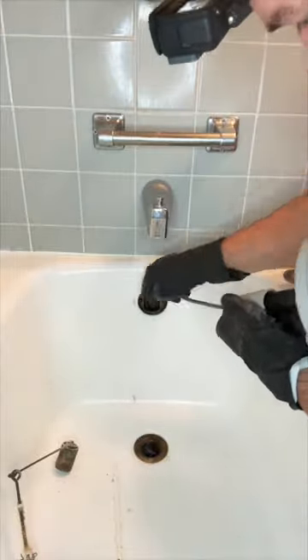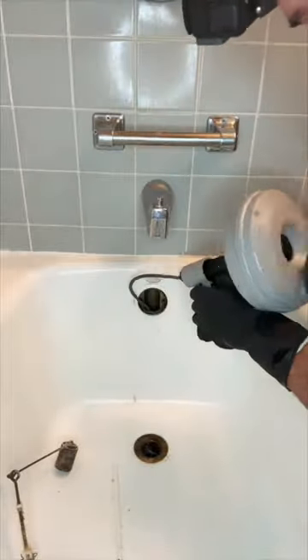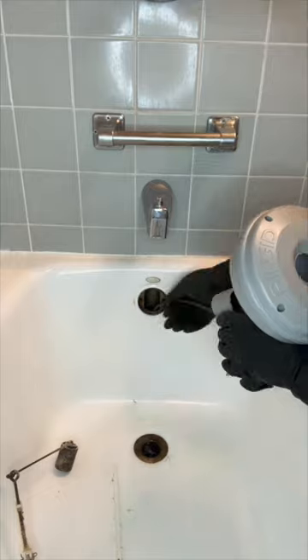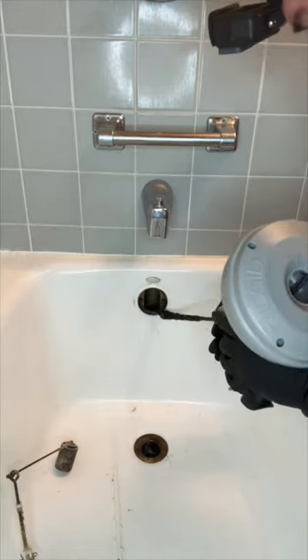Next, you want to take your Ridgid or whatever snake you have, run it down the drain, make sure you're feeding it, don't get it blocked up, and when you think you've hit it — sometimes you can feel it — pull it back, and then boom, money shot.